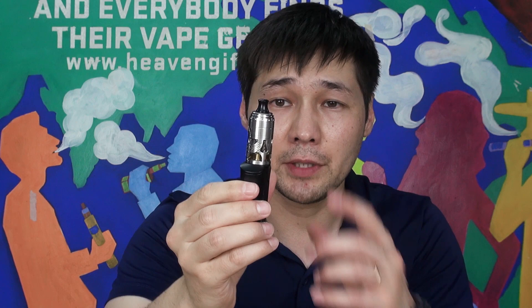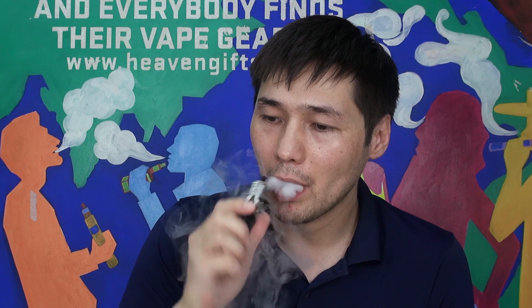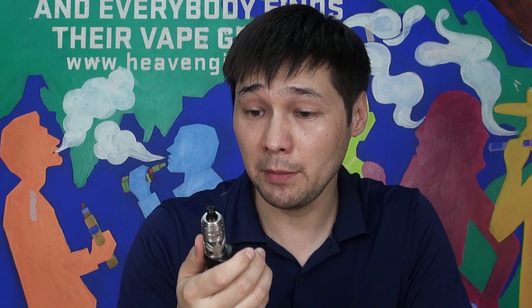We're back on top with the Braunhild MTL RTA. I have free base nicotine juice inside at around 10 mg, and a 1.2 mm airflow insert. It's a nice and comfortable MTL vape with a tight, cigarette-like draw. The flavor is on point and the MTL Clapton coil does its job well.